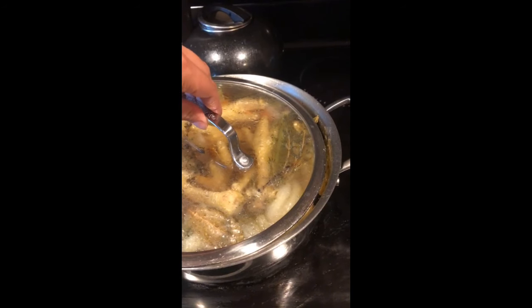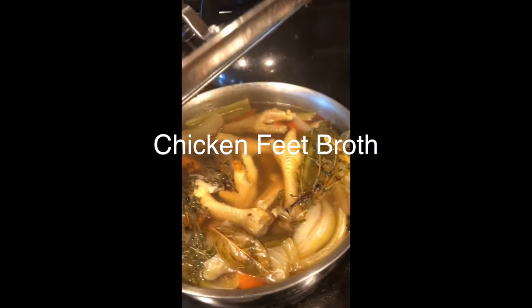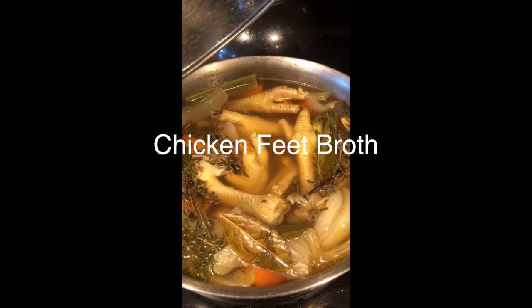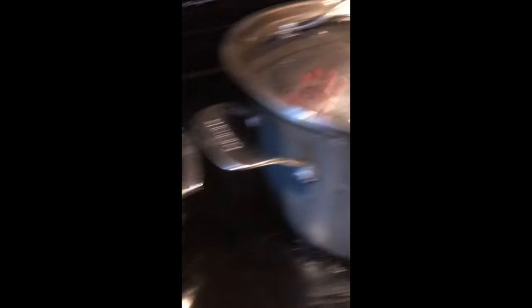And in here we have — you wouldn't believe it — chicken feet broth. That's right. Chicken feet and I'm making broth with it.